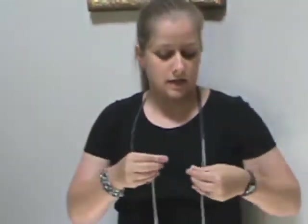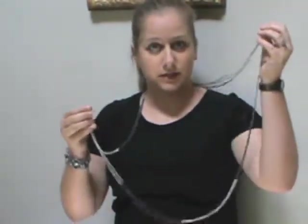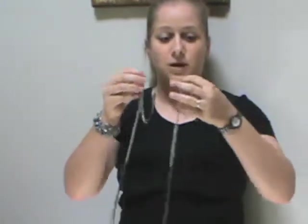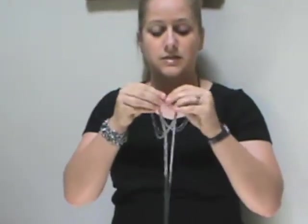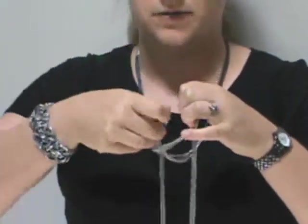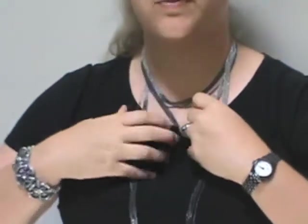Now, grab the lobster claw in one hand and the other end of the clasp in the other hand, then swap hands. Then you're going to take the lobster claw and take it behind your head and clasp it just like you would normally. At this point, you have three layers. You can adjust these layers however you like.